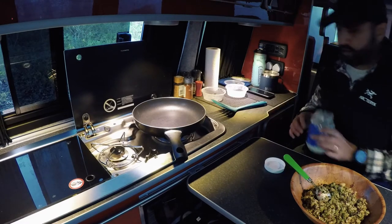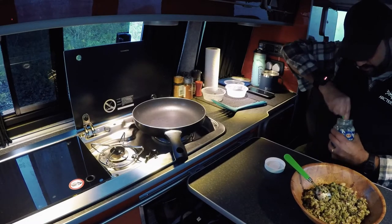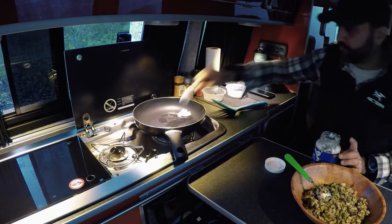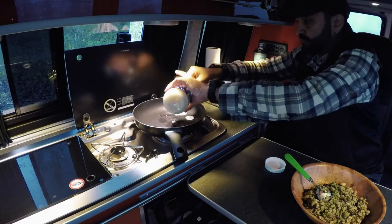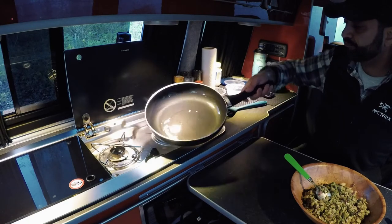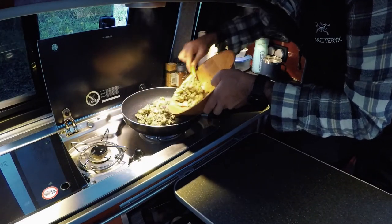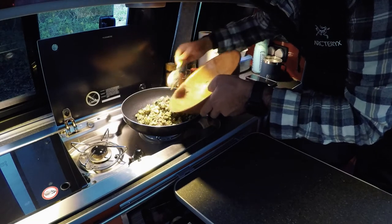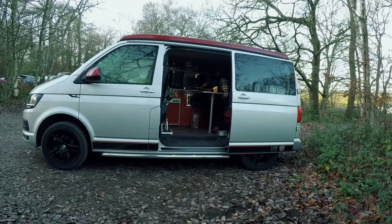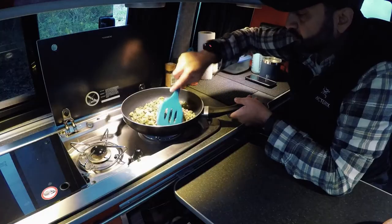Get the pan nice and hot. The coconut oil is actually rock hard — it's so cold it's rock hard. There we are — that's all we need. I'll stick the mixture in there — waste none of it — and then you pat it down.